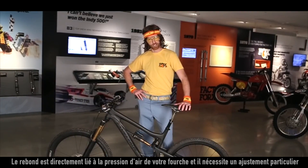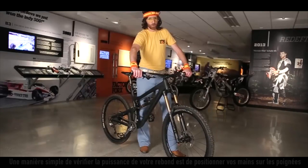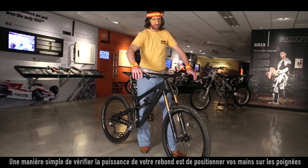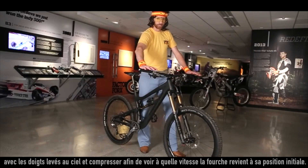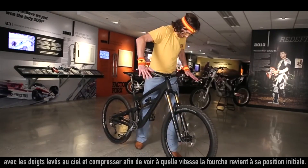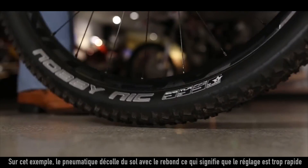Rebound is directly related to your air spring pressure and thus needs to be adjusted accordingly. A simple way to check rebound is to put your fingers in the sky like a butterfly and press down to see how fast the fork returns to its original state. In this example, the tire is leaving the ground, which means rebound is too fast.